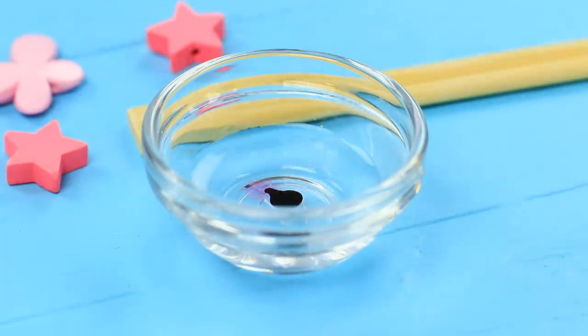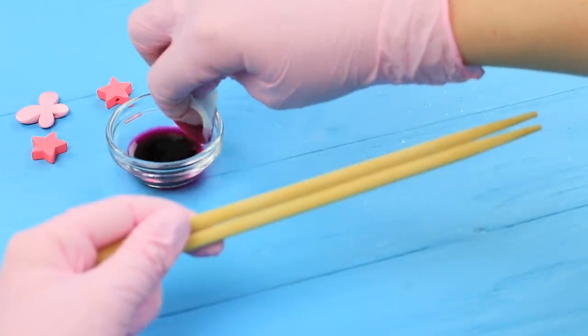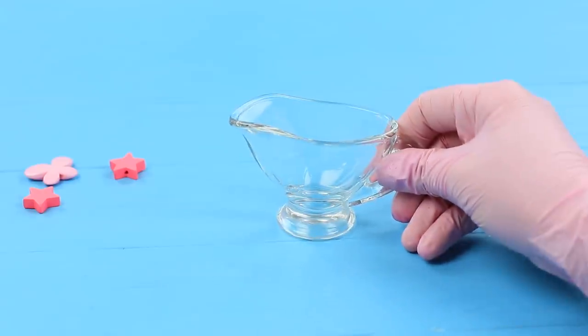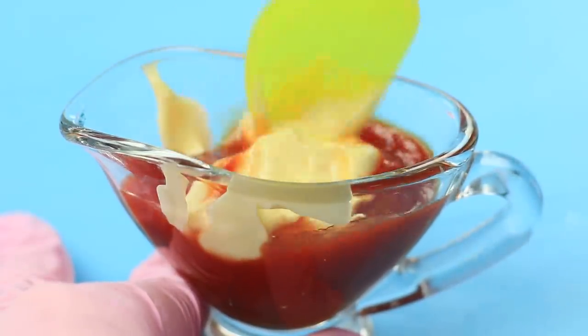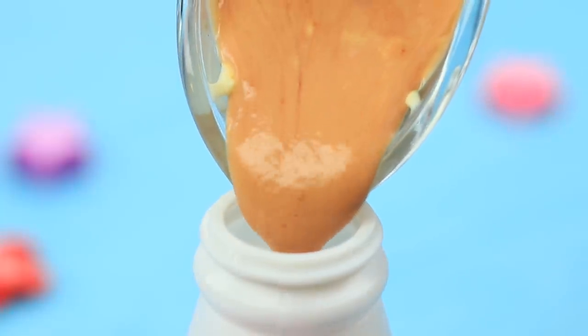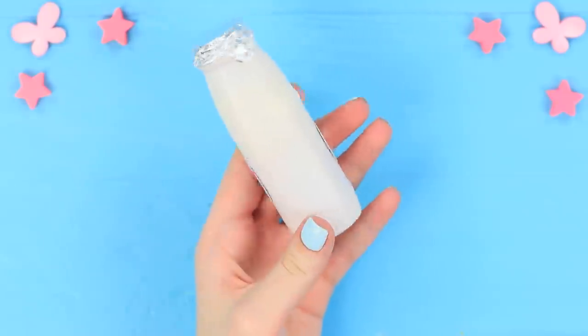Dissolve a drop of food coloring in water. Dip a cotton ball in the water and make the chopsticks pastel pink. Mix ketchup with mayonnaise and pour the sauce into a bottle. Cover the neck with foil and attach a printed-out Barbie logo.